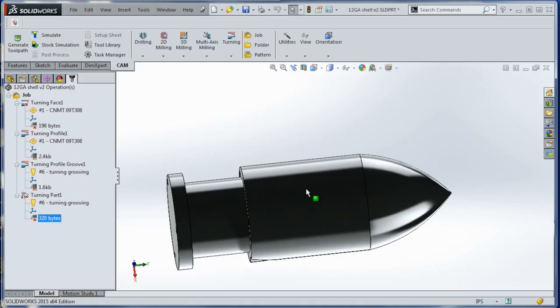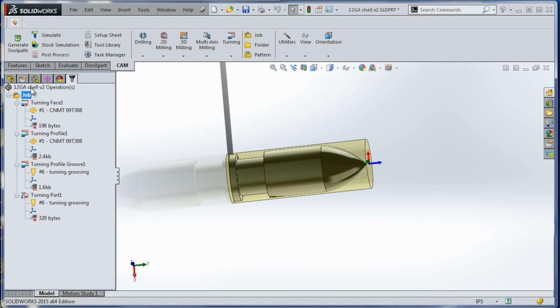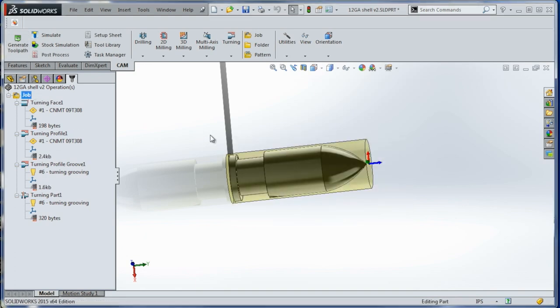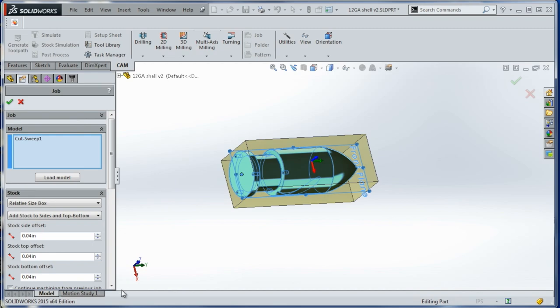Same part, now we're in SolidWorks. I already did all this CAM. Another nice thing about having CAM with your CAD like this is let's create a new job, and that'll let us start over from scratch, which I think is an important way to walk through it, but we can also hop back if we need to.